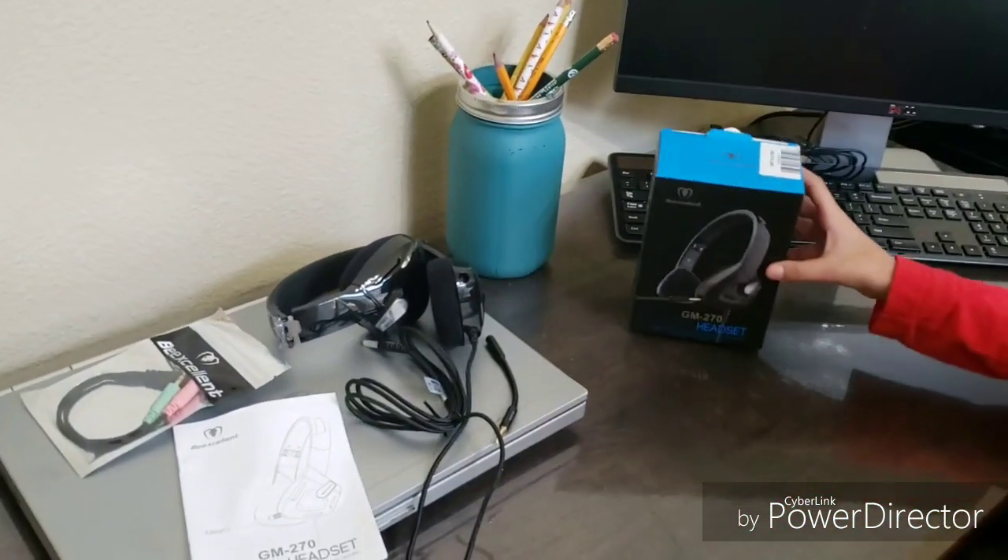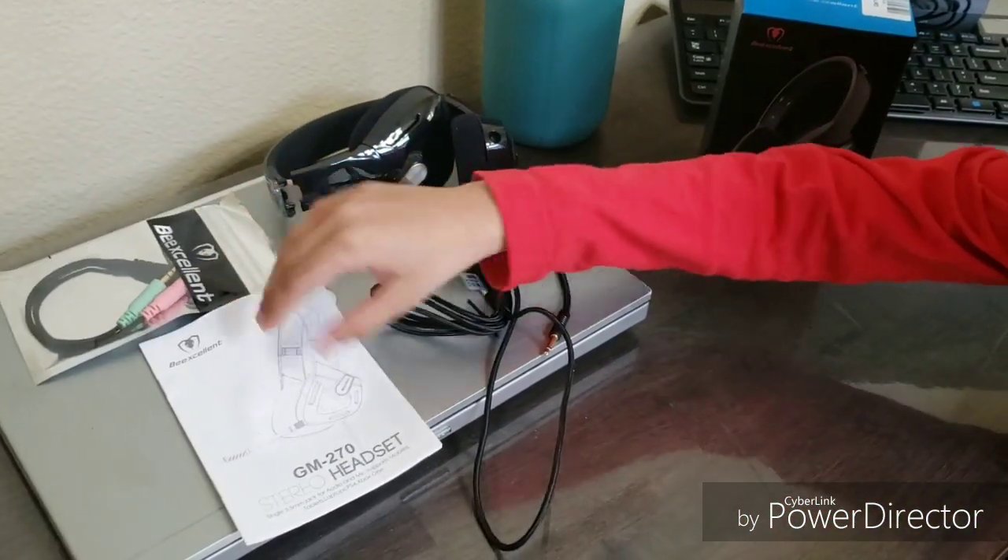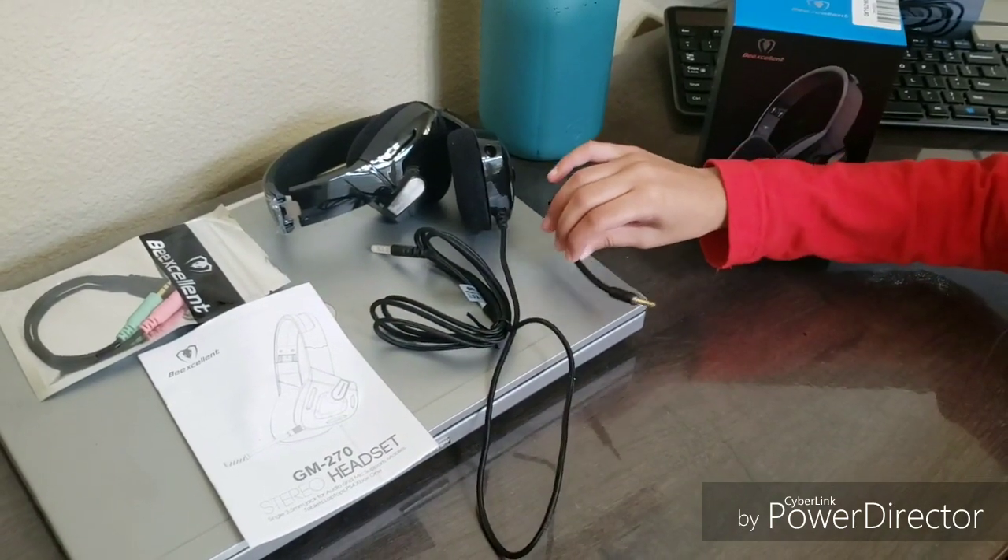Now I'm going to show what's inside it. There's a headset, the splitter, the owner's manual, and the microphone piece.